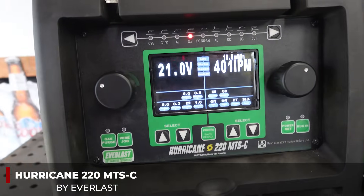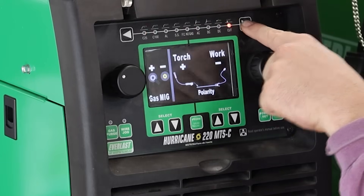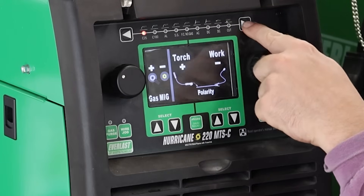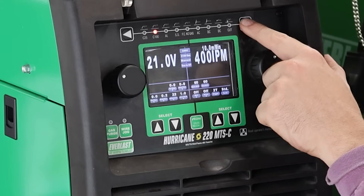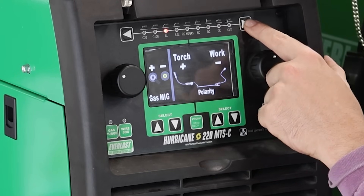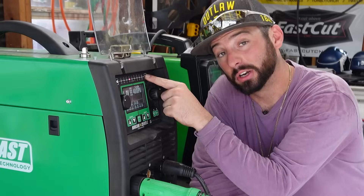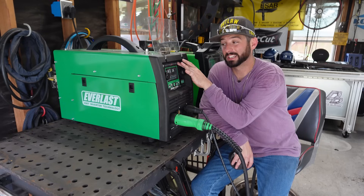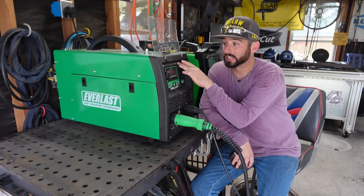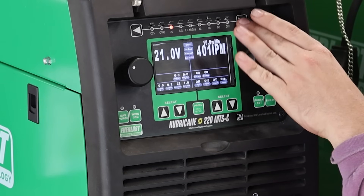I do like this Hurricane 220 MTSC — it has everything you need in one. We've got MIG welding with 75/25, or 100% CO2, or 100% argon for aluminum, or tri-mix for stainless steel, or no gas at all. It has all those functions, including AC, DC, TIG, and stick. But that's getting way more in depth than today's lesson — we're going to keep it on the stainless steel function today.